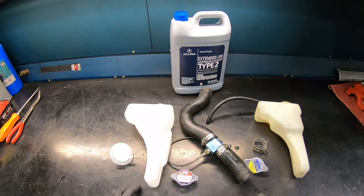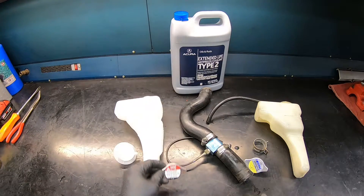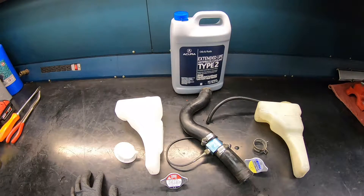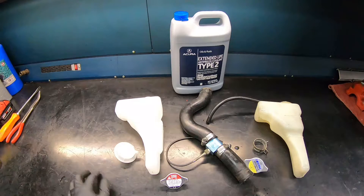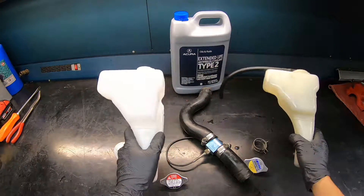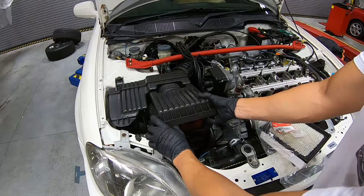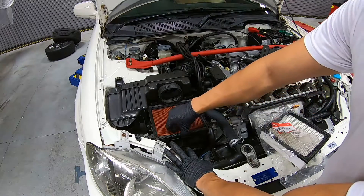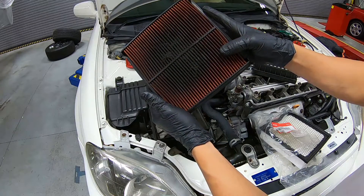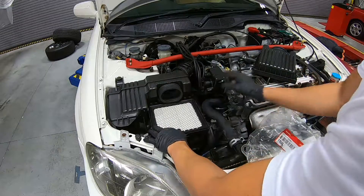We have a few more parts to finish up the cooling system: a brand new coolant tank with a matching cap and a gallon of Honda coolant. This new coolant color is blue — the original Honda coolant is green, but I personally like the blue better. Look at the difference between the old and new coolant tanks. Before we put the coolant tank back, let's look at the engine air filter. It is super dirty — doesn't seem like they changed it at all. The solution is a brand new factory filter that goes right in.